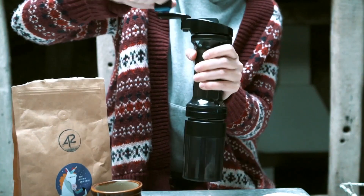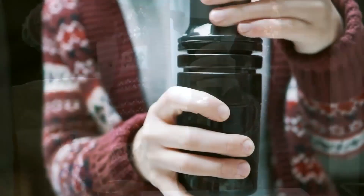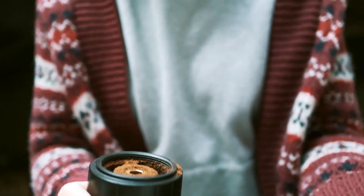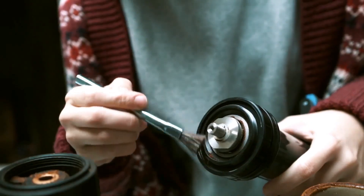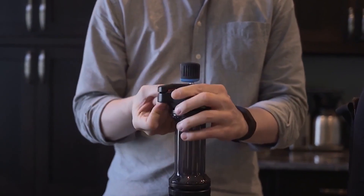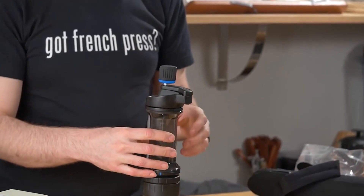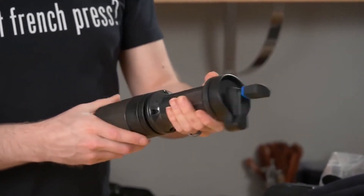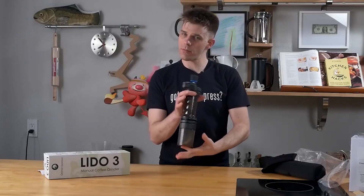One thing you may notice about the Lido 3 is that it's a particularly fast grinder, and it easily chews through the beans for espresso. The bean hopper is also well-designed and keeps the beans where they're supposed to be. But to be honest, its build doesn't warrant the $185 price tag — it just didn't feel as premium as some of the other available alternatives. Overall, I like the grinder. It does the job and is a solid device, save for the size and grind adjustment.